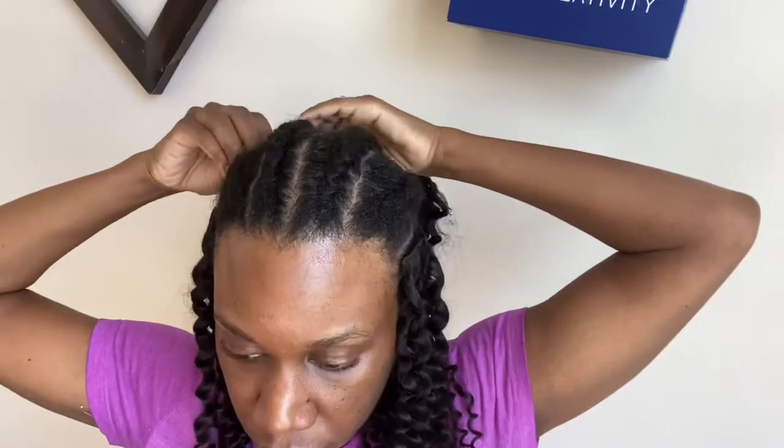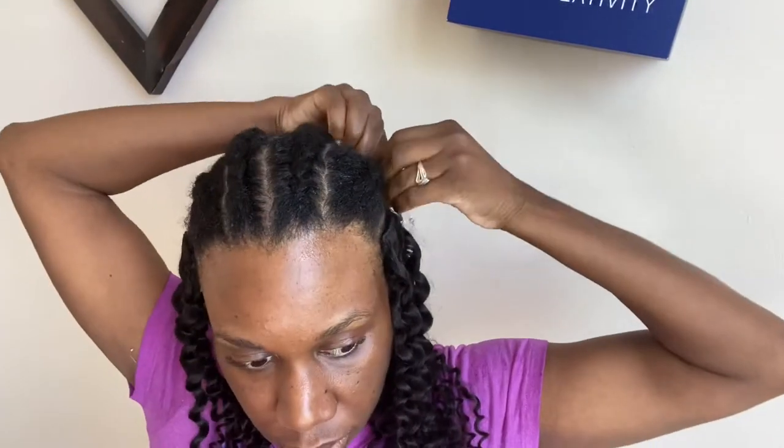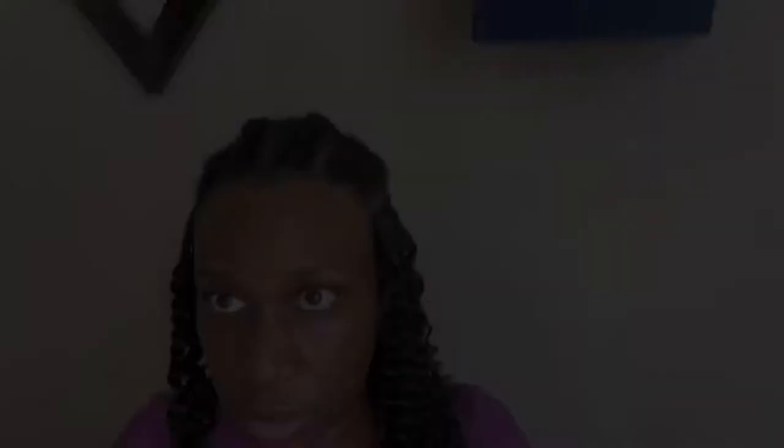I started with the 18 inch bundle first since that's the longest, and then the 16 inch. As you work your way up, you may need to make adjustments to be sure gaps are filled for a more natural look.